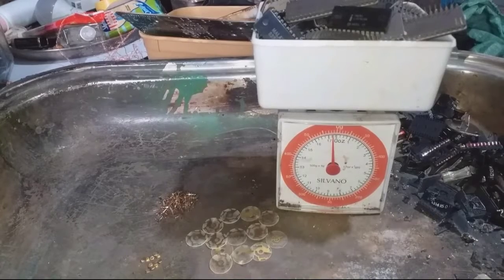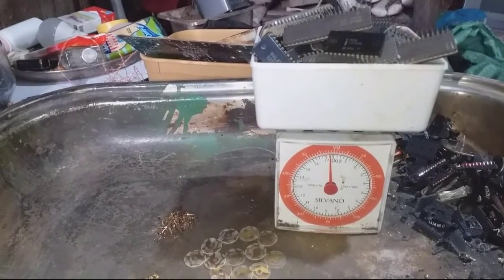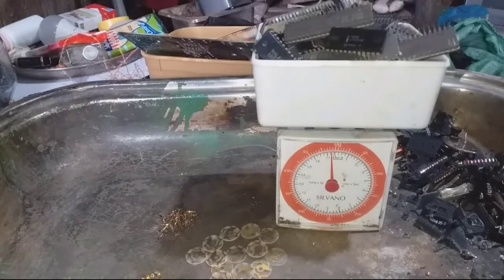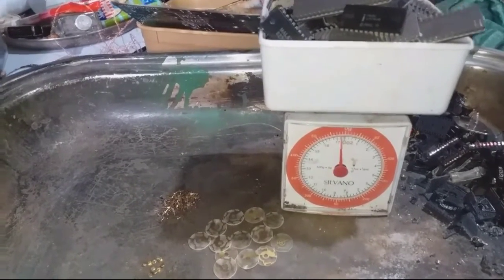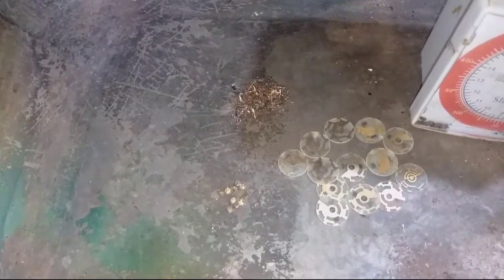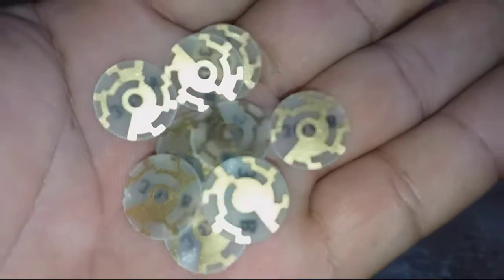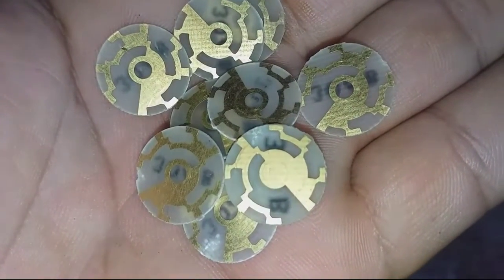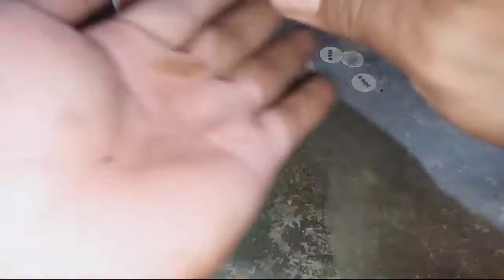So this is all we got — IC chips. I have near 500 grams, about 495 grams. Also, this is a very nice contact. We think this is very thick gold-plating contacts — very nice.